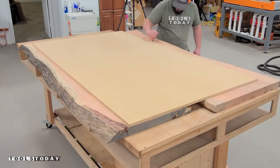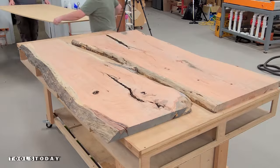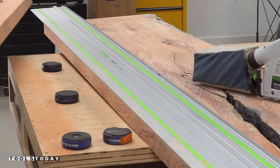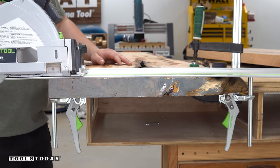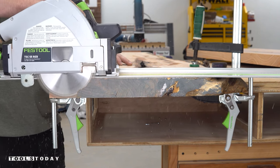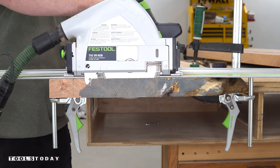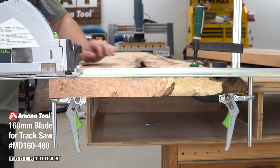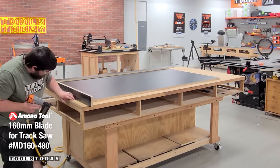I cut a sheet to the exact size that I want the finished kitchen island to be so that I can lay out all of the areas that need to be cut. Then using a track saw I removed the excess wood — we'll use that for a future project. I went through and cleaned up both of the ends as well so that we can fit everything into a mold, which will make things a lot easier to clean up later. I'm using the MD160-480 blade for the Festool track saw and it worked great, providing nice clean cuts.